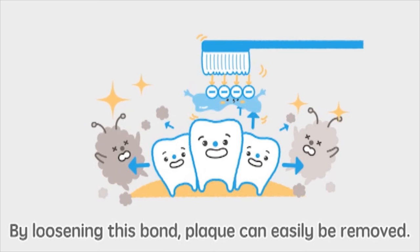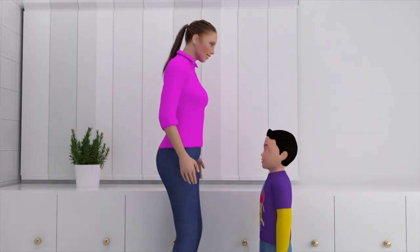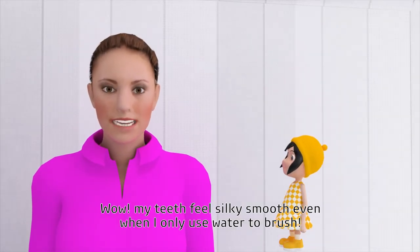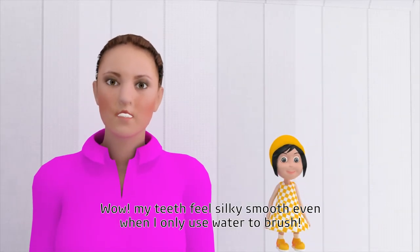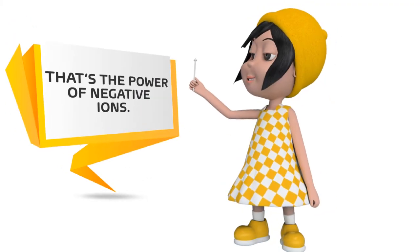Electricity is positively electric, isn't it? Wow! My teeth feel silky smooth even when I only use water to brush. Ahem! That's the power of negative ions!